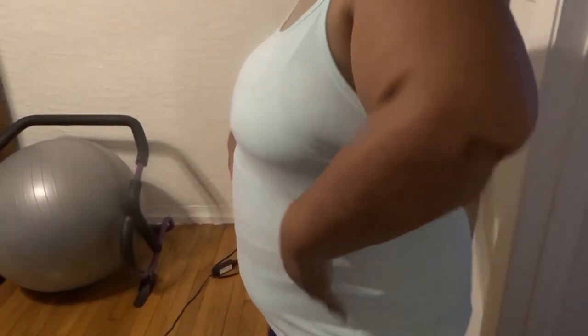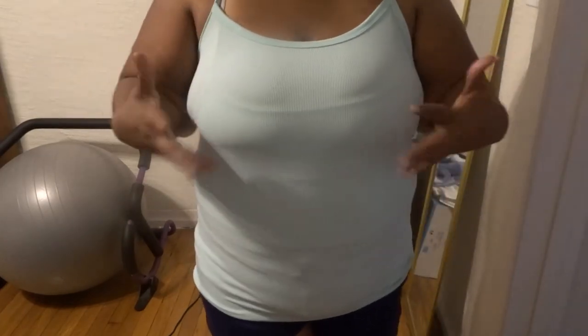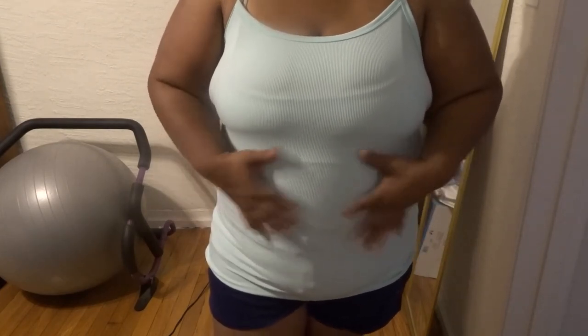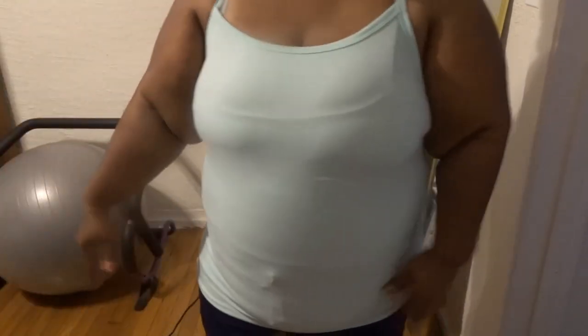I just wanted to come on here to show y'all. You can wrap your stomach up however you want it. Another thing that would help — the waist trimmer, right there. Yes, and y'all could use this too, and if you really want a good sweat, you could use this.